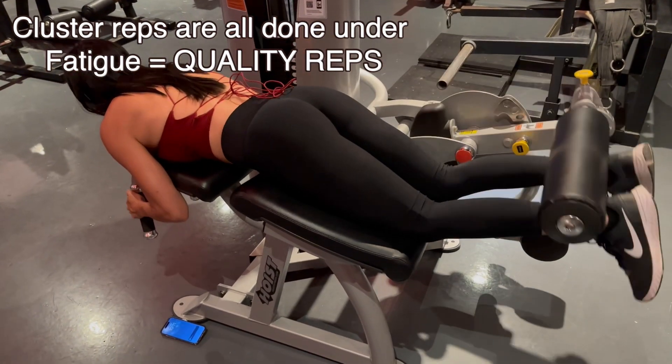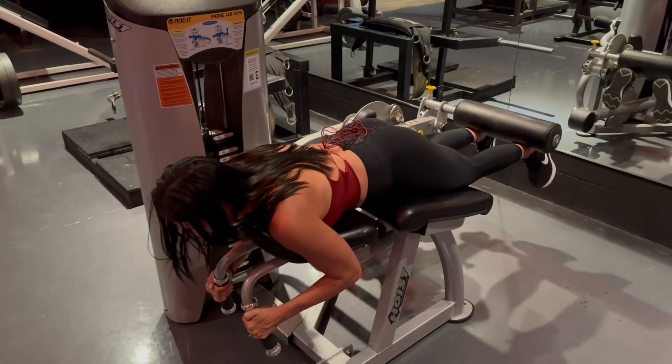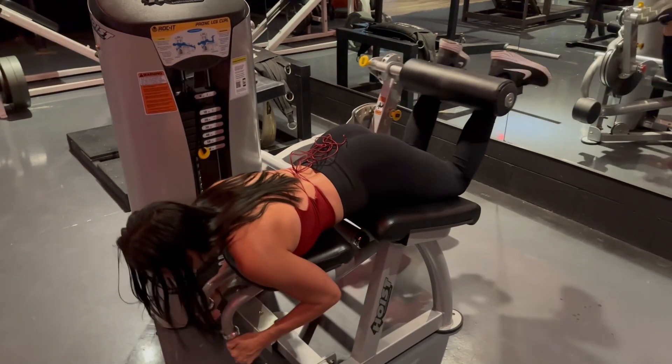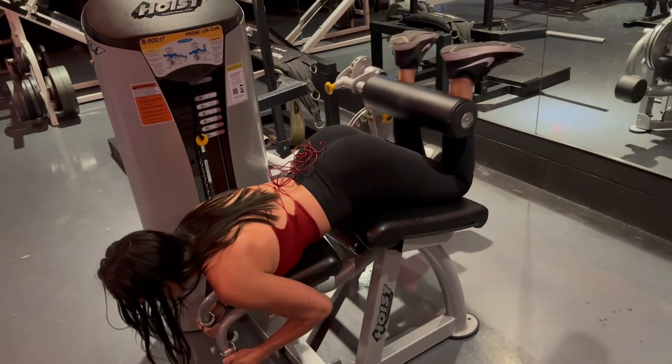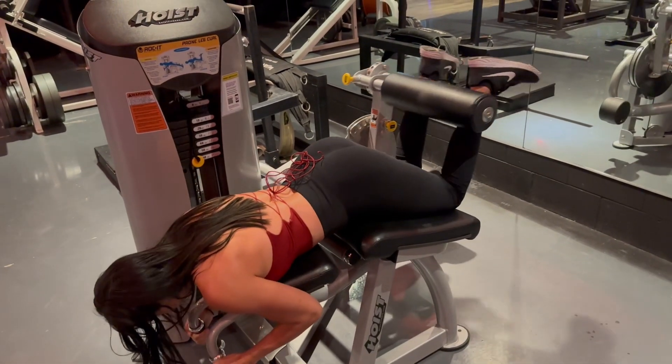Let's go, one more. One more, one more. There you go.